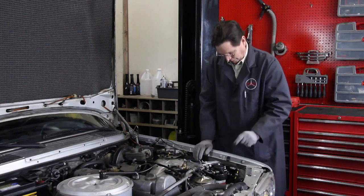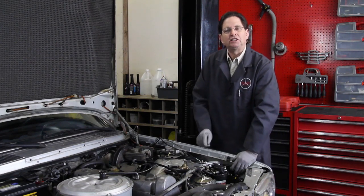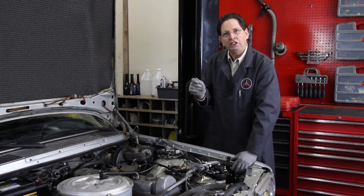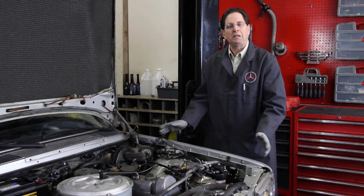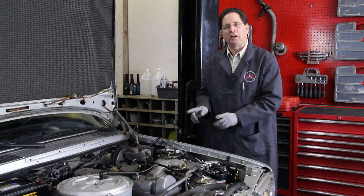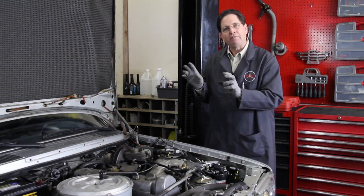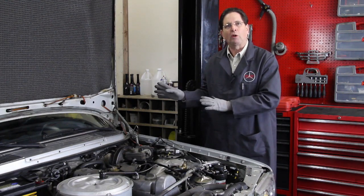One other thing you should note is I've also installed a glow relay override system in this car. I believe you should do this in every car that's running on SVO. What this does is it allows me to pre-glow the engine, and then once the engine starts, I can hold that button down and keep the glow plugs lit for up to a minute to a minute and a half after the engine starts. This helps, particularly on a single tank system, to get that veggie hot and running smoothly very quickly to minimize smoke and rough running.